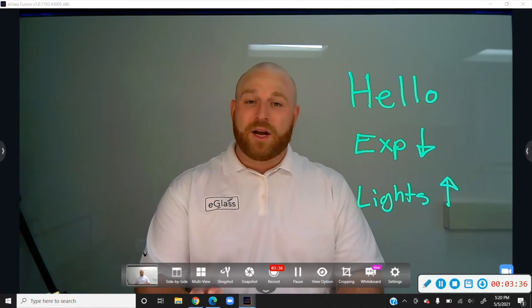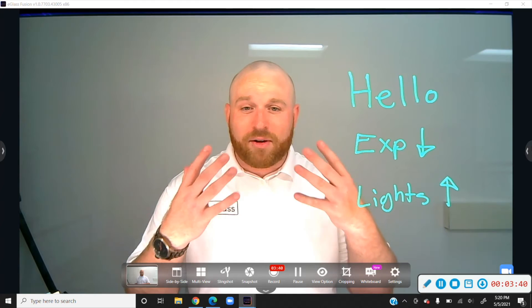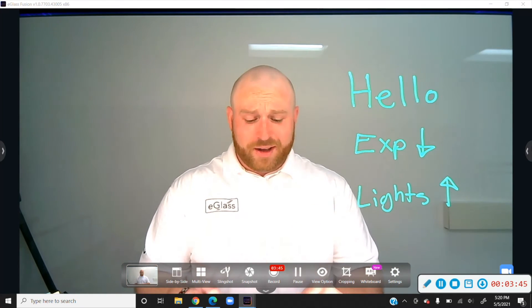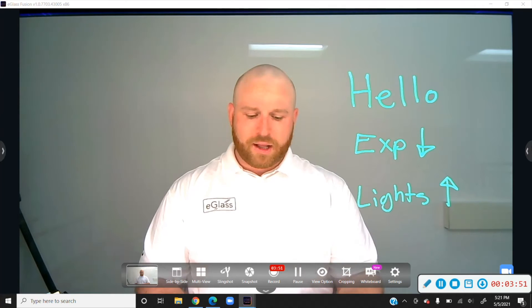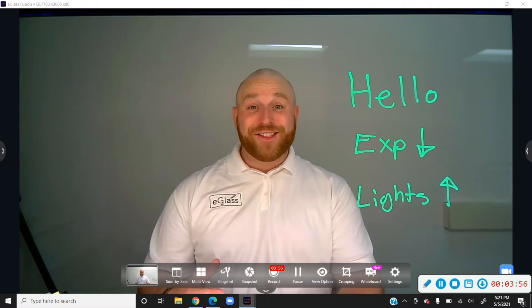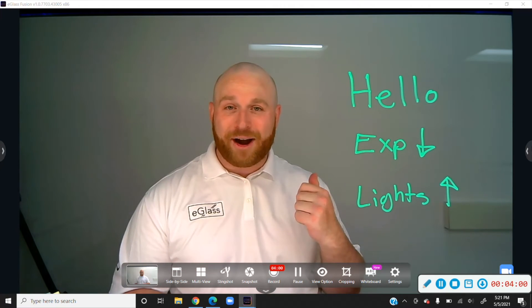If the exposure is too bright and your lights are too bright, it's going to start to appear very blown out — you can see on my forehead, it's just too bright and it doesn't look good. So if your instructor lights and exposure are both too bright, you need to lower one of them. The best one to lower is usually the exposure until everything looks really good and you can see the ink against the background.